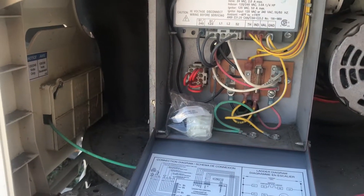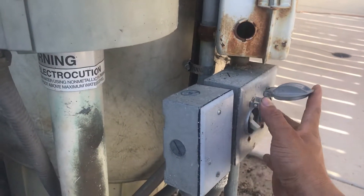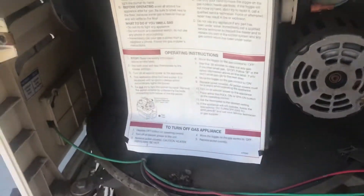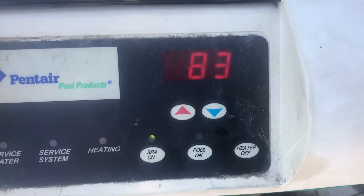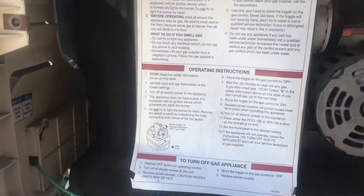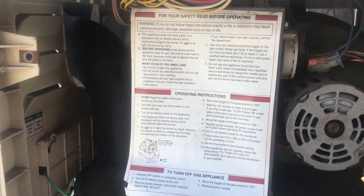I'll go ahead and show you. Let me shut this door back up and turn my power back on. There we go. As I come over to my screen here, you can see my LED display is in fact working again. So I know that that fuse was the problem — I wasn't getting any power to my membrane board right there.